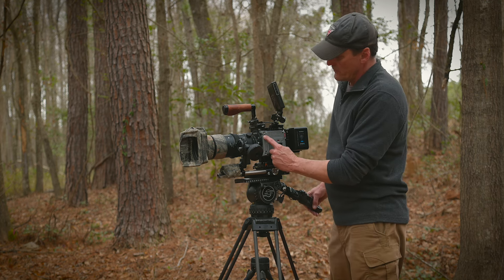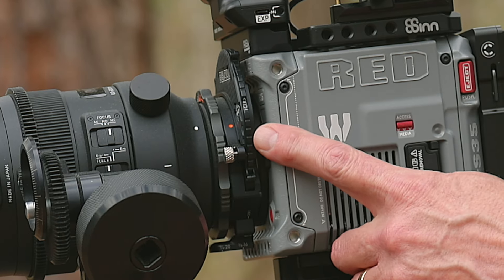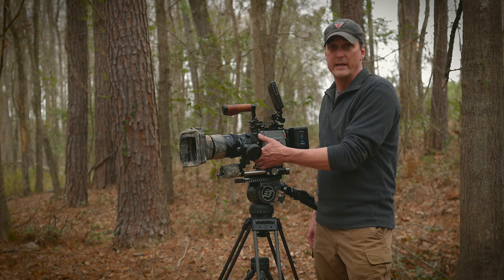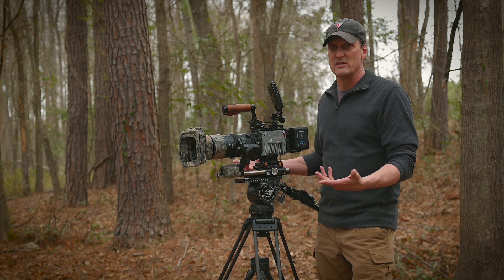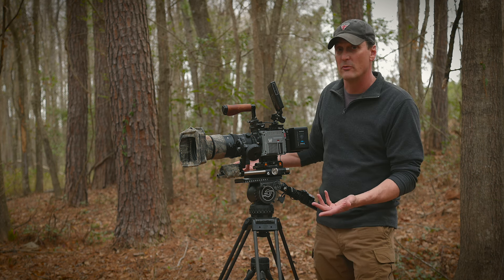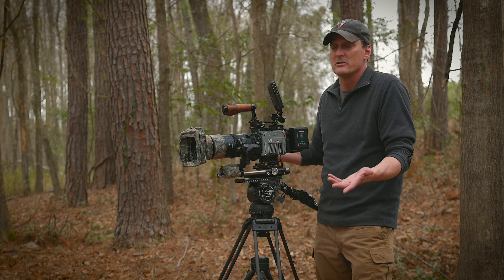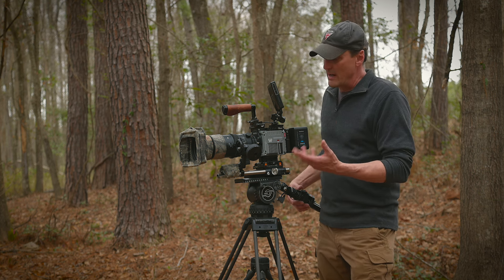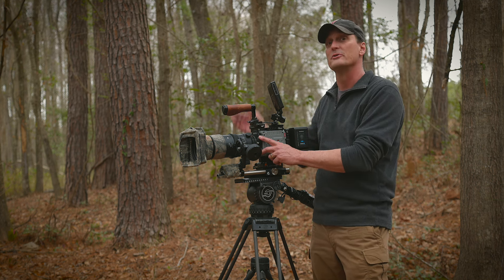Moving on to this device right here — this is called a Kipper TIE Revolver. Basically it's a mounting system that goes between the body of the camera and the back of the lens, and it has a neutral density wheel built into it. With video, it's an absolute necessity to have neutral density filters because we're shooting at shutter speeds that are only twice our frame rate. Our frame rate is 24 frames a second, so that means 1/48th or 1/50th of a second is all our shutter is going to be.